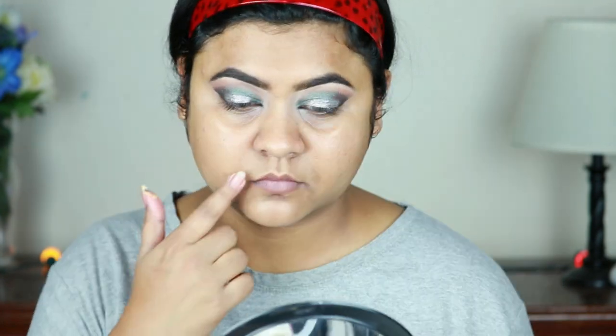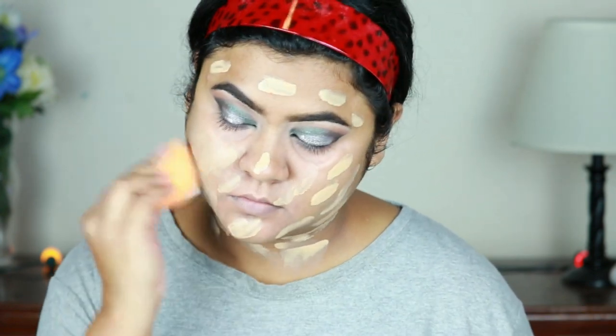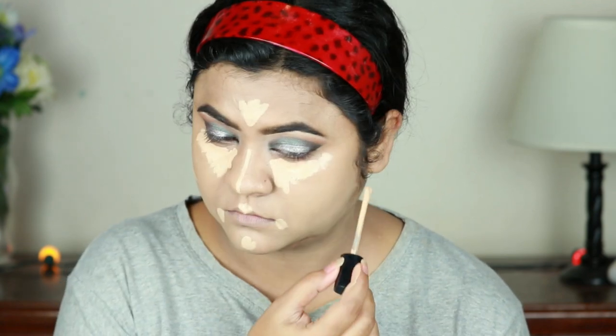For my face I'm using Maybelline Master Prime primer, patting it all over my face and neck. For color correcting I've taken my LA Girl Pro Conceal in yellow and orange shades, mixed them together, and applied them underneath my eyes and under my mouth. I'm blending it out using a damp beauty sponge. For foundation today I'm using Maybelline Matte Plus Poreless in the shade 310 — previously I was using shade 128, which was a tad bit lighter than my skin tone, so I switched. For highlighting and concealing I'm using the same Milani concealer underneath my eyes, on the chin, cupid's bow, both sides of my mouth, down the bridge of my nose, the center of my forehead, and just under where I'll place my contour.